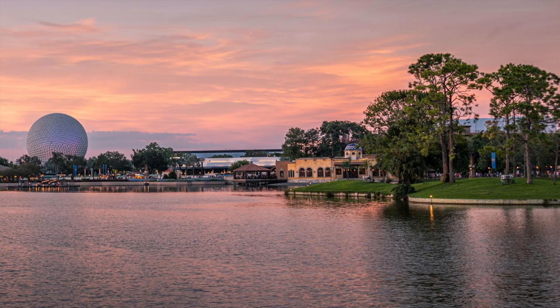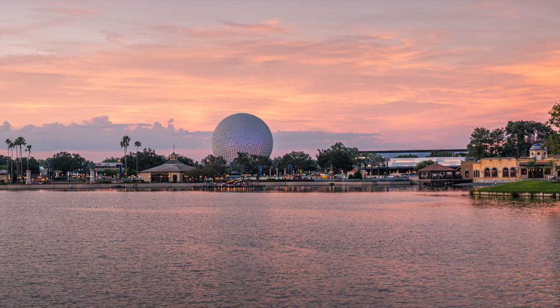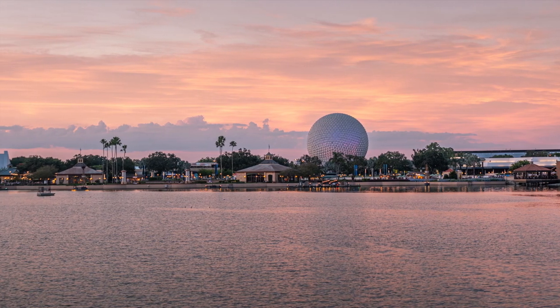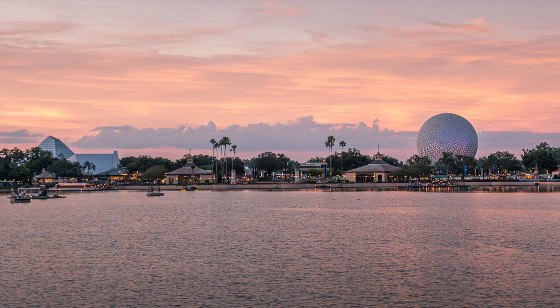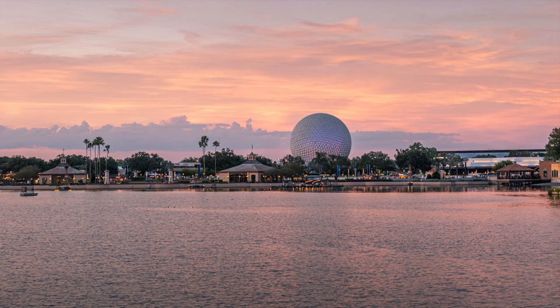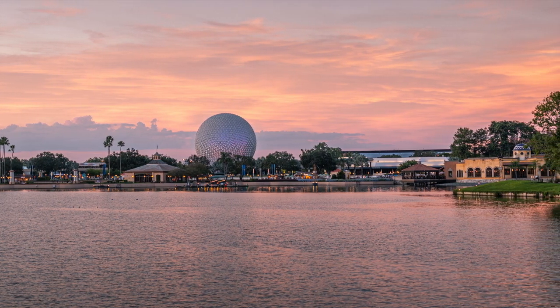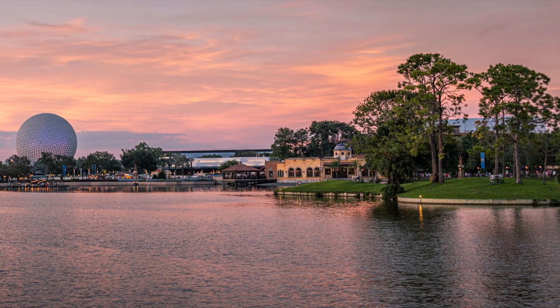Here is a seven-shot handheld sunset panorama that I made at Epcot with this lens — the DX 35mm f/1.8G and the Nikon Z50. I also love to use this lens for video; in fact, if this lens wasn't in the video right now, I would have made the video with this lens.